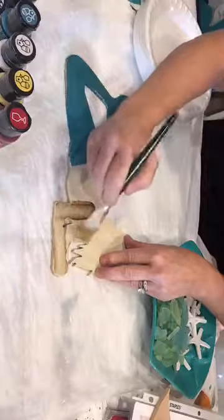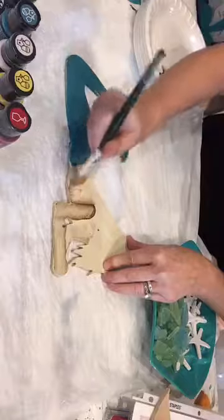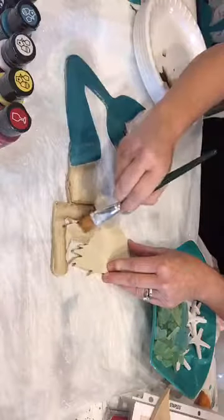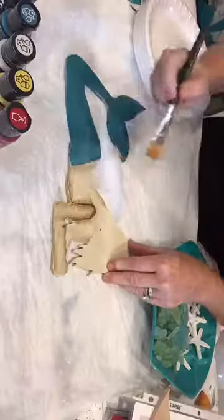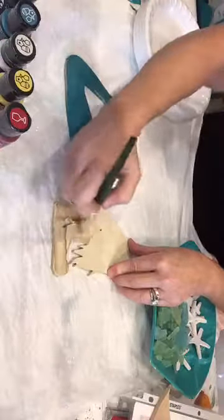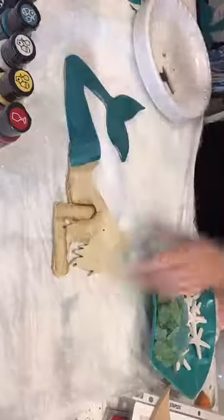See how it just brings her to life? You don't have to worry about up here — her hair is going to cover all that. I go behind her arm for a little more depth, and then around her body. That's how I get her arm in there — nice and easy. Easy peasy.